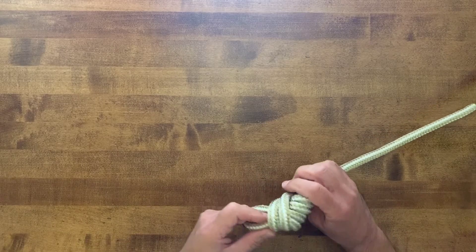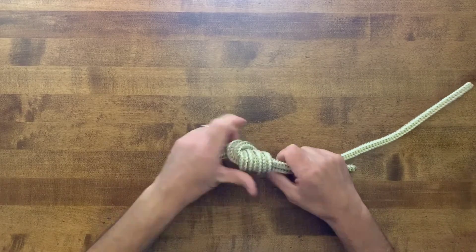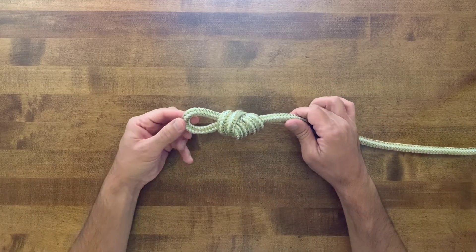You always want to dress your knots up, tighten them up, make sure they're secure. You can see there is a very nice looking double overhand loop knot.